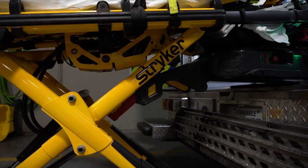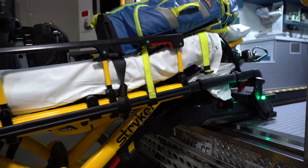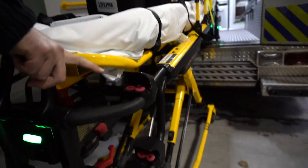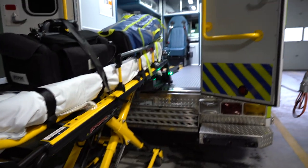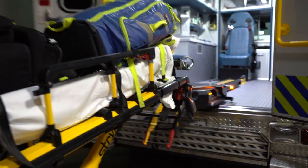These levers have to be completely clear in order for it to come loose. Then you can push the small red button and it releases it, and you can see the lights will start flashing. And then you're able to release your stretcher.